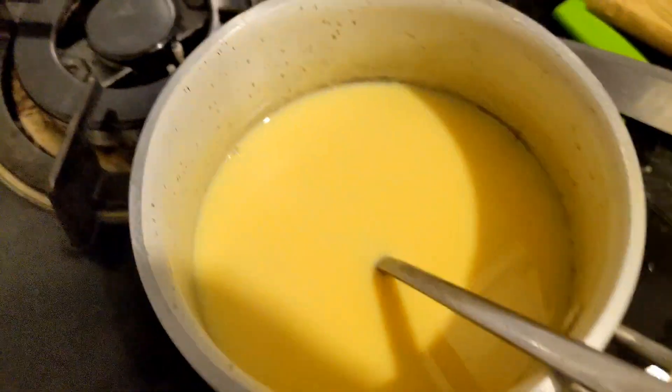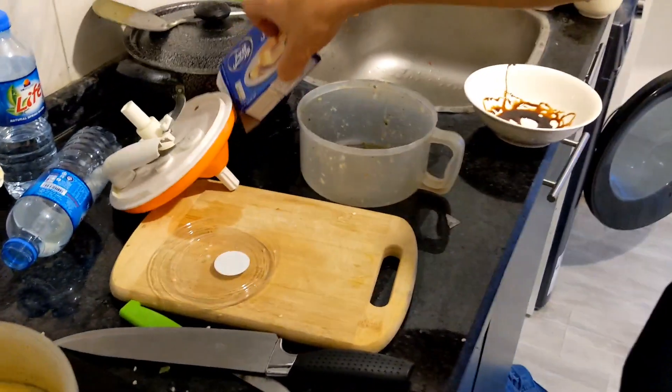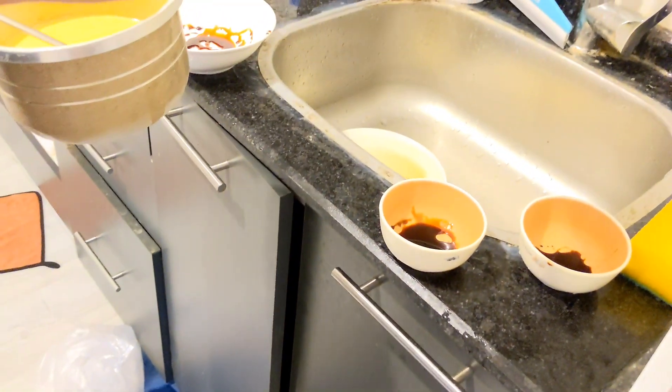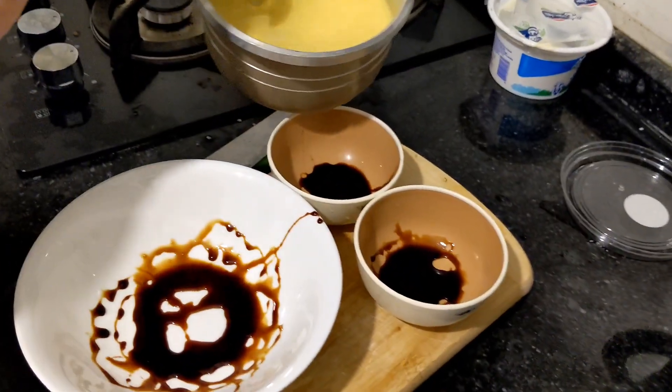This is our bread — we will eat it after. And this is our chutney which is ready, with the chicken. Now we will go to the mosque for breaking our fast. What do you say?